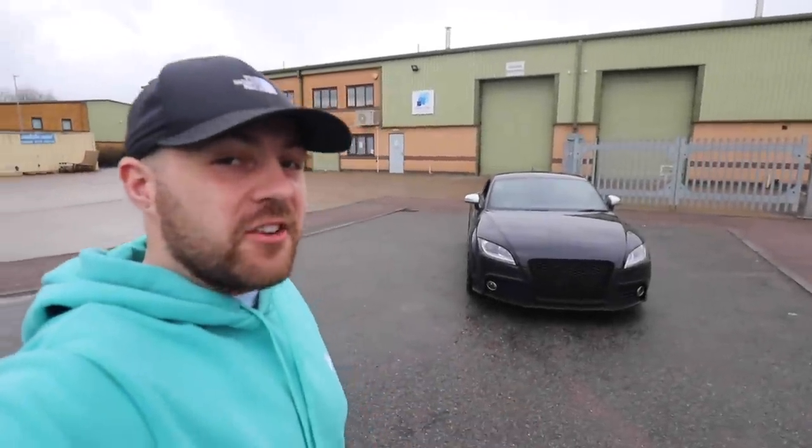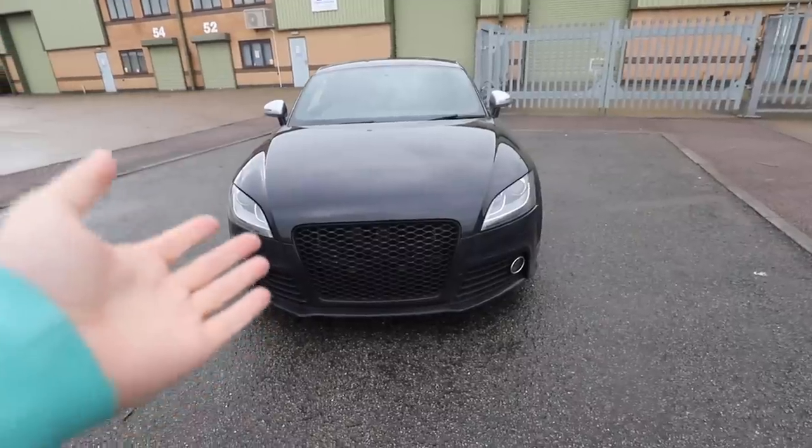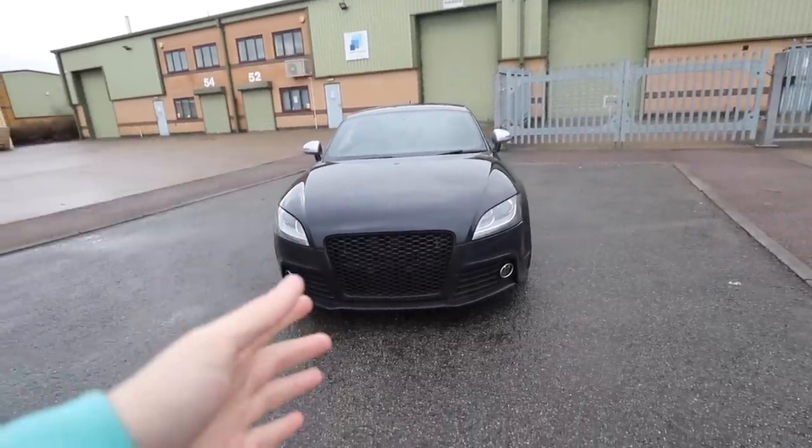This is my Audi TTS and it looks okay out of the box. The standard TT is a pretty good looking car but there's not much, especially on the front, which distinguishes this one against the standard one. On the back of the TTS you have got a quad exit exhaust which makes it a little bit more spicy, but there are so many body kits on the market today. It would be rude not to try and upgrade my Audi TTS, so in order to sort out the TT's slightly drab looks, I've been and bought this.